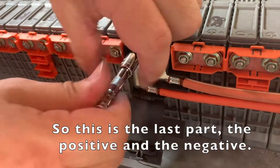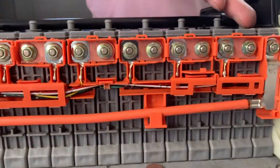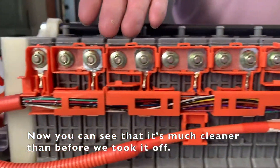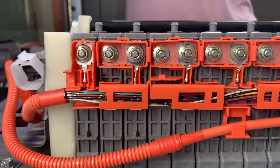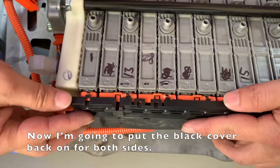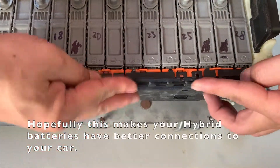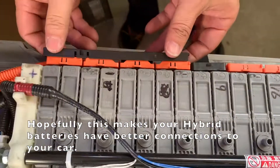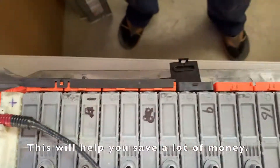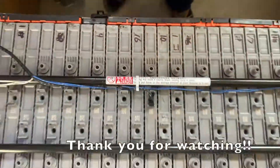That's the last part — the positive and the negative. Now you can see it's much cleaner than before. I'm going to put the black cover back on for both sides. This will help make your hybrid battery have a better connection to your car and help you save a lot of money. Thank you for watching.